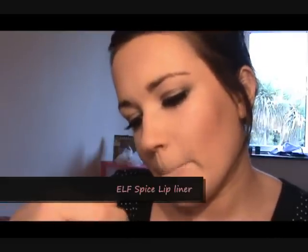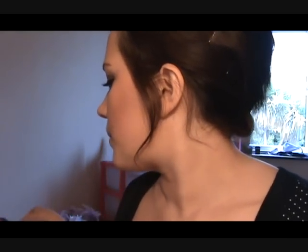Now we're going to line the lips. I'm going to be using Spice — this is e.l.f Spice. We're going to take a nudish lip — I'm actually just looking at the picture right here — it's kind of a nudeish pinkish lip. So I'm going to take Rimmel Seduce, which is also a lip plumper, and just place that over the lips. It's probably slightly more nude than she has in the picture but I really like my nude lips at the moment.